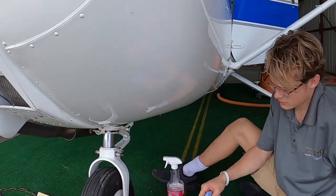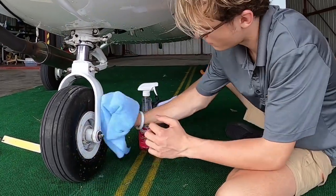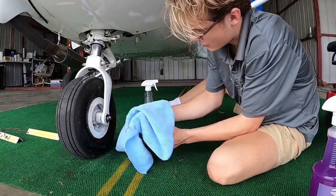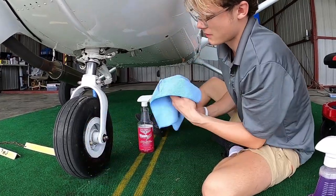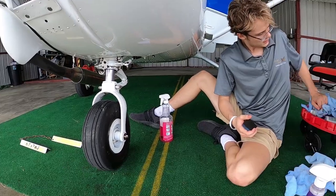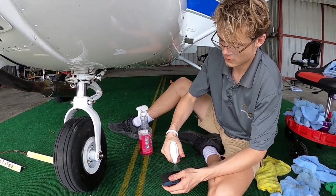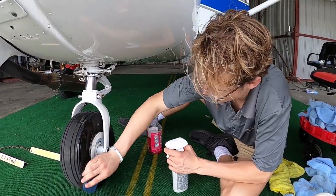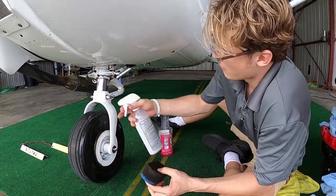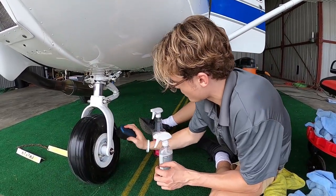I'm using our wash-all degreaser — it's our main product to get the hard stuff out of any place you need it, mainly used for the bottom and the grungiest places. It's a heavy degreaser. After cleaning all the ports and the whole gear, I grab the rubber care and apply it with the rubber care applicator. You want to go all around, starting on one side, making sure it's heavily coated, moving along to the top, going all around evenly to make sure you're getting every single part of the tire.